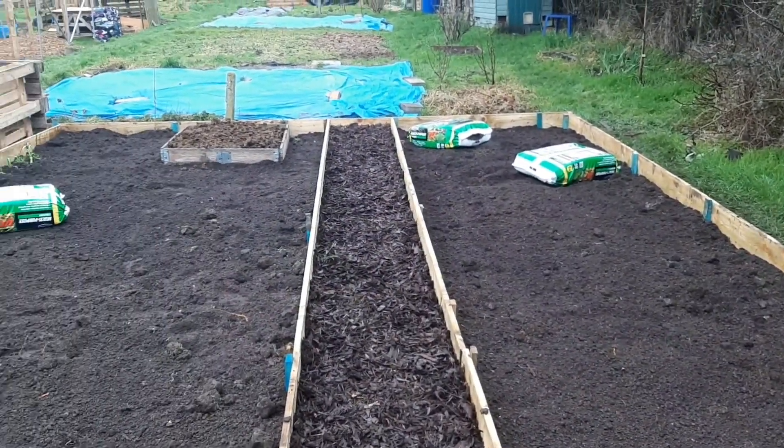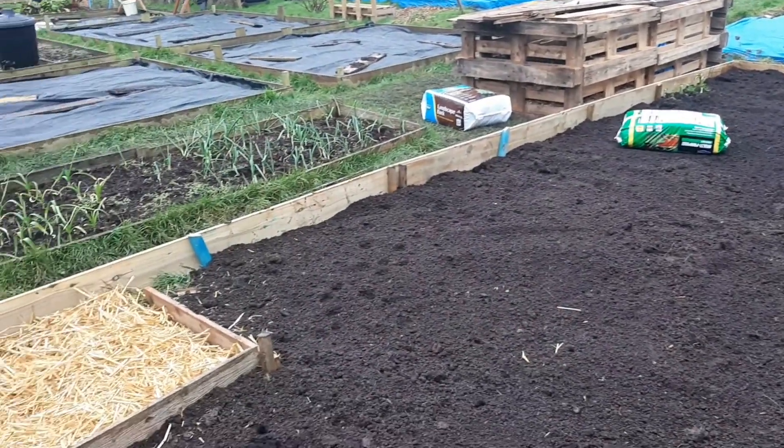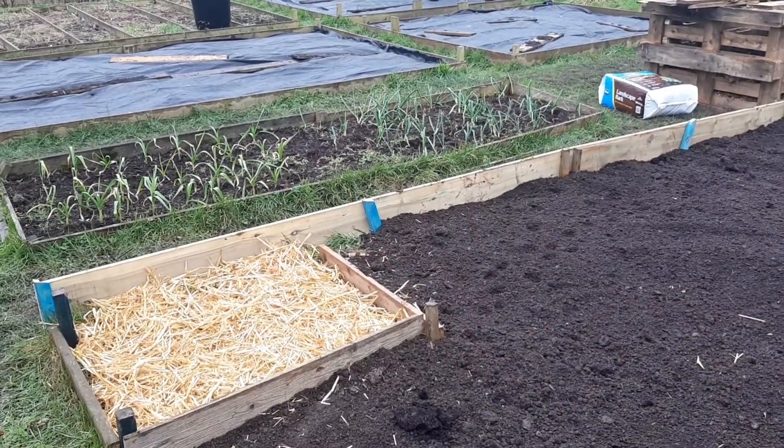We've got some garlic and onions over to the far left here, which will be there for a few more months yet, and we've got the rhubarb there too under that straw.